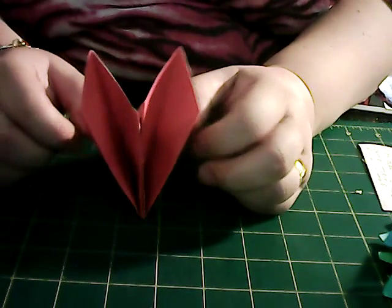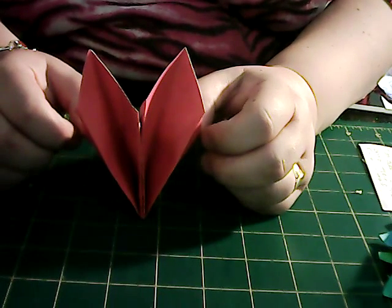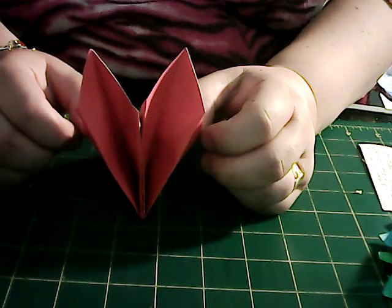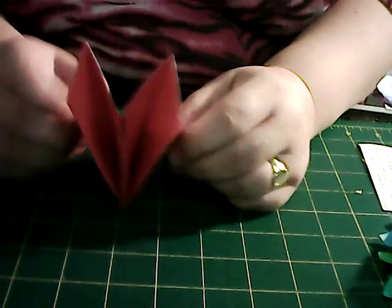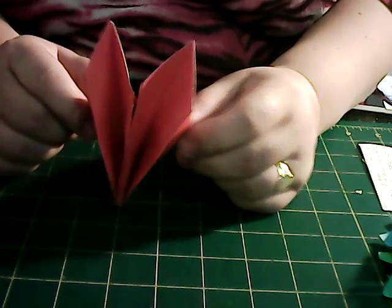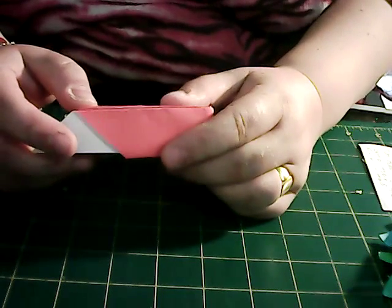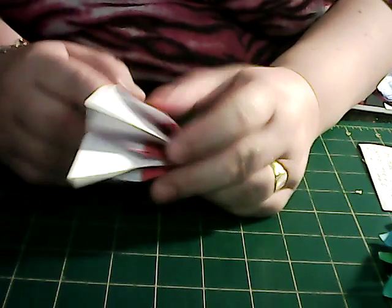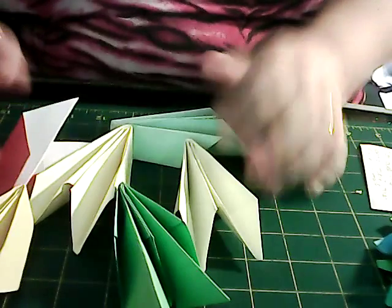If you open it a little bit, then you've found that you have quite a few flowers. So do another five of them so you have six in all. You can pause this video now if you want to while you do your other six — I'm going to carry on because I have done another five.